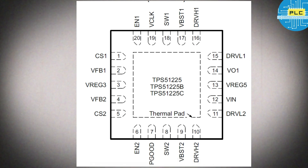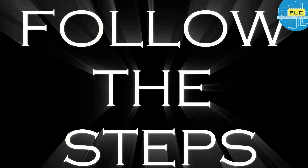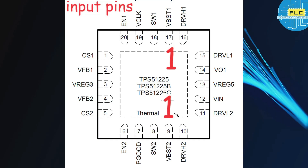I will explain one by one what each IC does and how it works. Here is the introduction and pin configuration. It has two channels — keep that in mind. Follow the steps. First step: find out the input supply pins. Number one is VBSD1 and VBSD2, because it has two channels — VBSD1 for the first channel and VBSD2 for the second channel. These are our input sections.